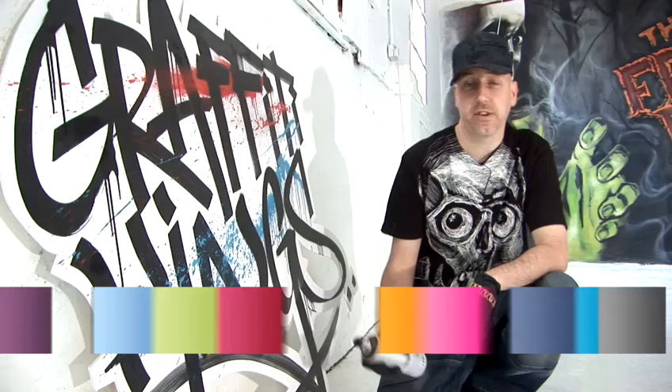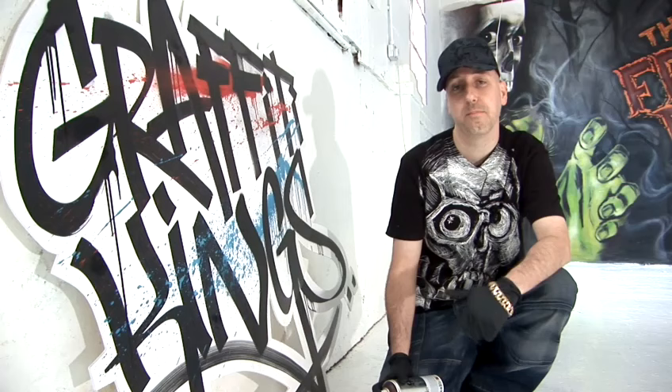Hi there, my name is G. I'm from the Graffiti Kings. We're based in London and I'm going to show you some tips and techniques that will turn you into a bona fide graffiti writer in no time at all.